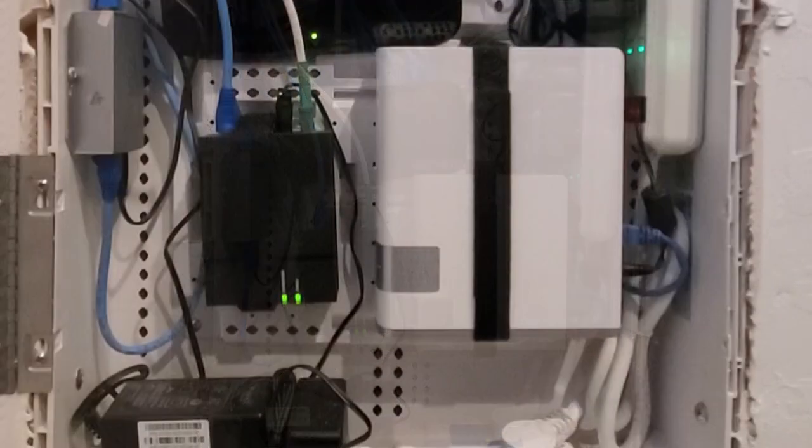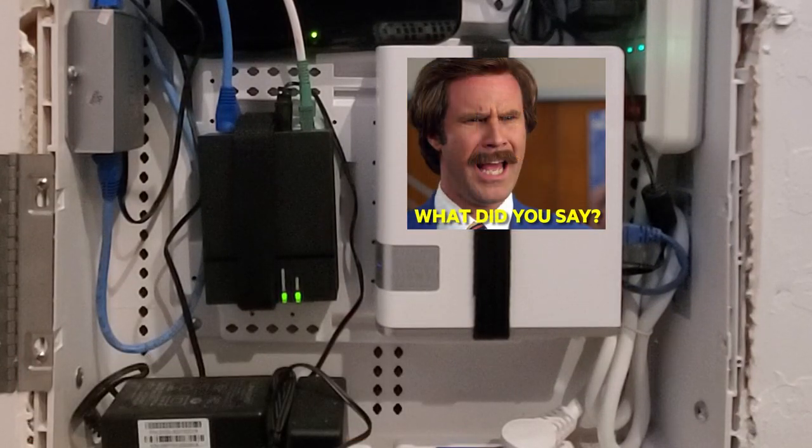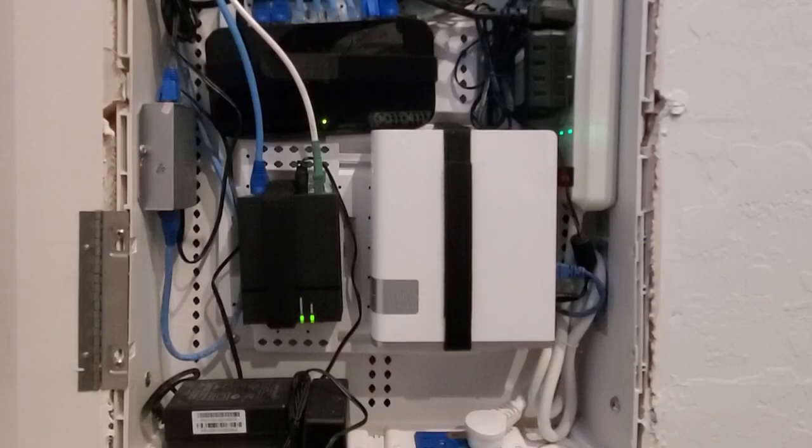Now let's head back down to the bottom of the panel. This is our Western Digital 2TB cloud. I know what you're thinking — 2TB? Well, our next priority upgrade will be this cloud. We need at least 5TB, because this cloud is already full.